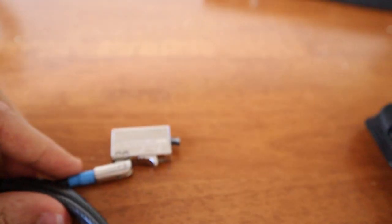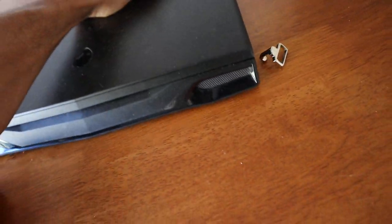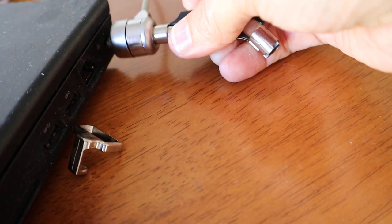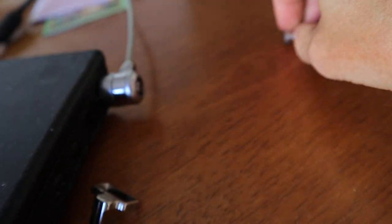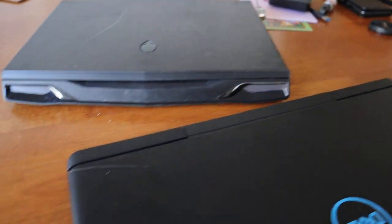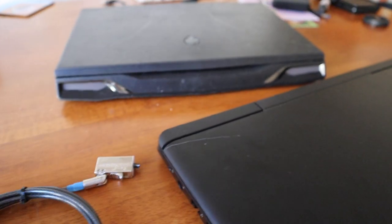I don't know why Dell decided to go down that way when we have a perfectly functioning Kensington lock that all other laptops use. As you can see, this fits in perfectly and no one's going to pinch that — it's been working for laptops for years. But no, Dell have decided in all their wisdom to use a very little-use lock that costs $65.